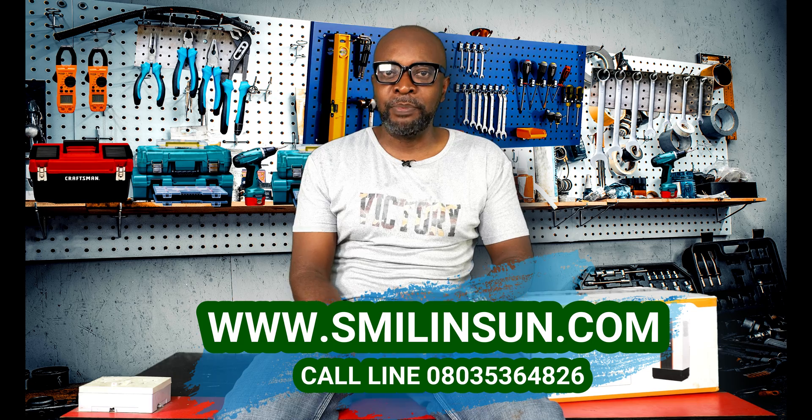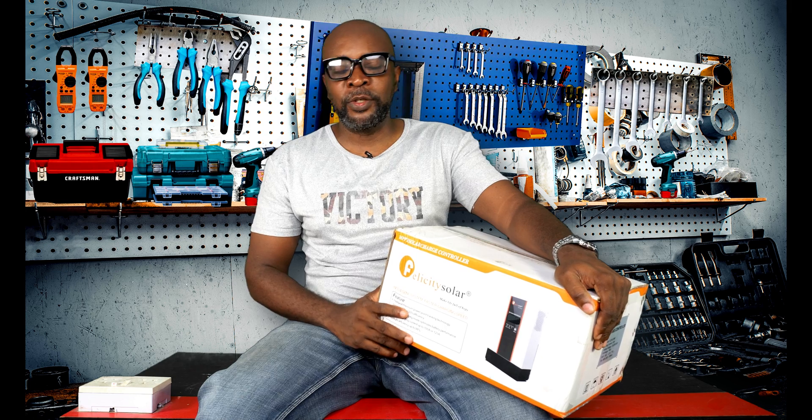I've been inundated with a lot of calls and people wanted me to do a review of the charge controllers that we use right here. So I thought about it — which is one of the widely used products here in Nigeria in terms of charge controllers and Envatar? So I picked the Felicity Charge Controller.